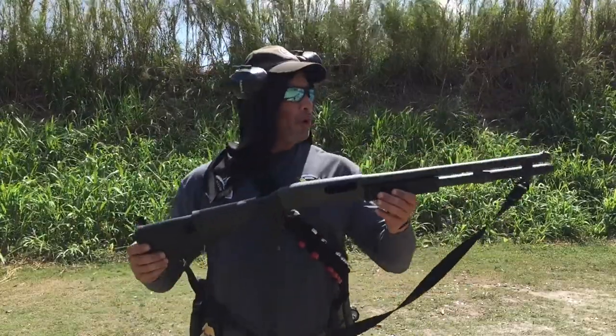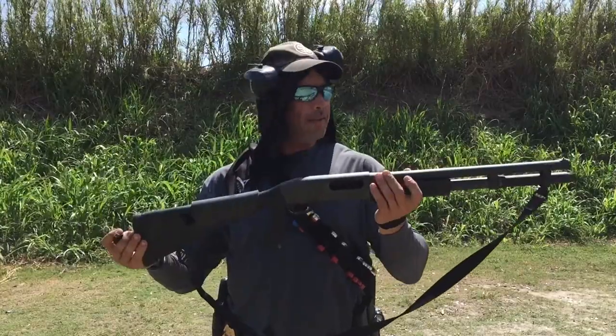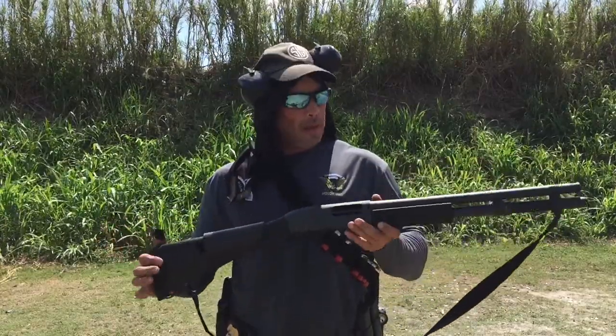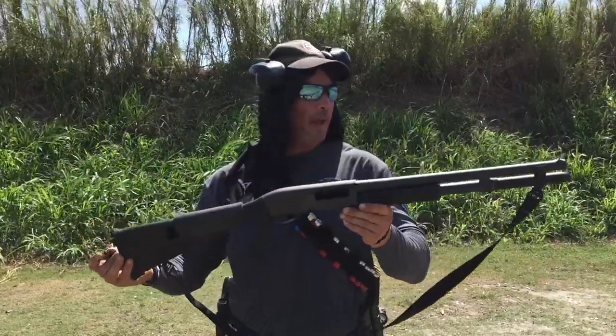Every shotgun's got a little bit different minutiae to it. The easiest one to run, download, manipulate, and otherwise has got to be the Remington 870. Now there is a protocol for each, but I'm going to talk about the 870 because I ran into something interesting the other day.